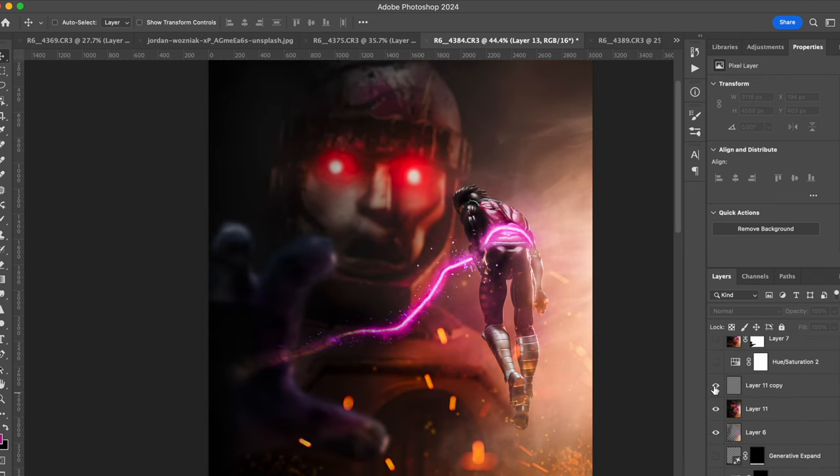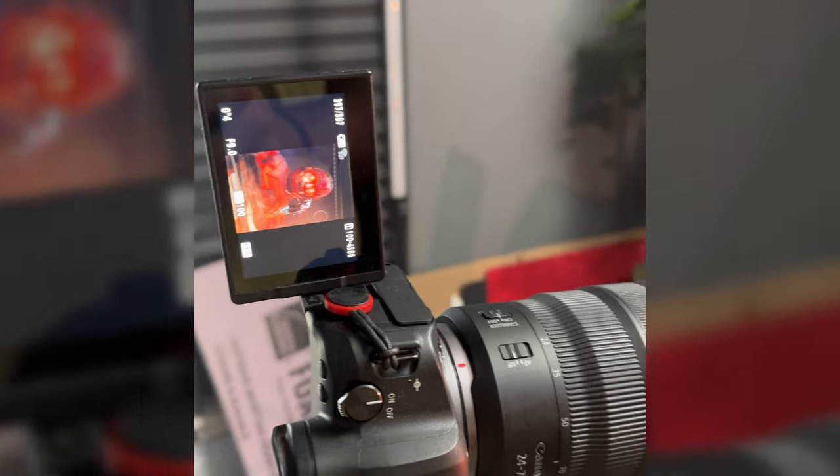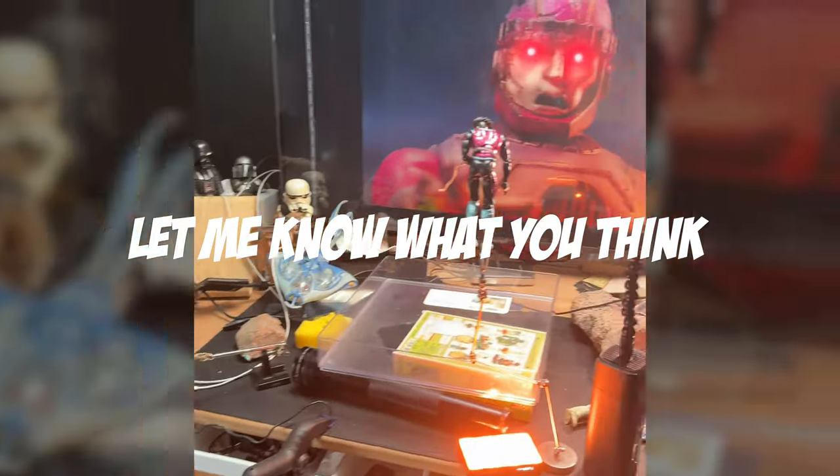It's not an exact recreation of the scene, but more of my inspired take on it. I really like how it came out — let me know what you think.